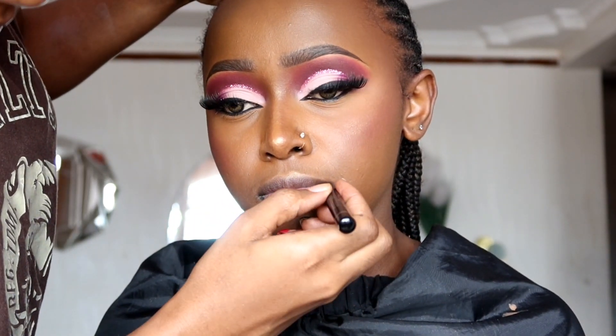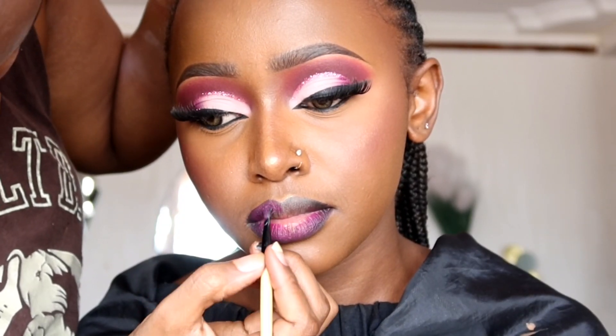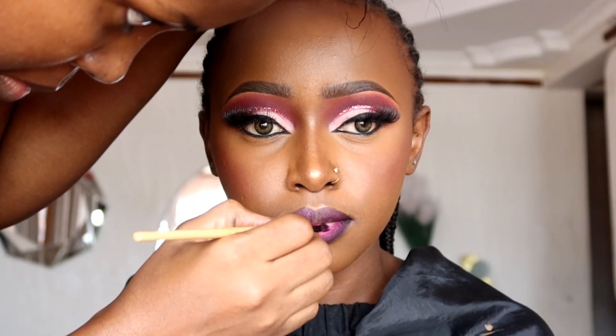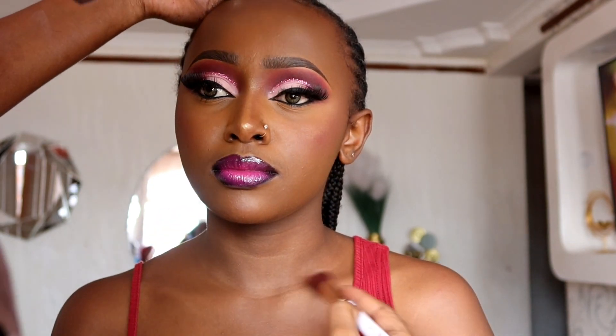For the lips, I start by lining using the Davis number one eyebrow pencil, going for a lip look that matches her eye makeup. Make sure the lip liner blends in completely before applying lipstick. For lipstick, I use the Wet n Wild in a dark shade on top of the lip liner, then a bright pink on the middle part of the lip to create an ombre effect, and then a bit of gloss on top. I also make sure her skin is glowing so it matches her face.